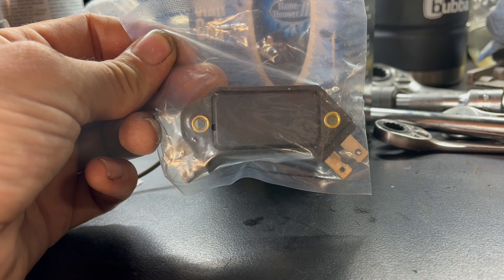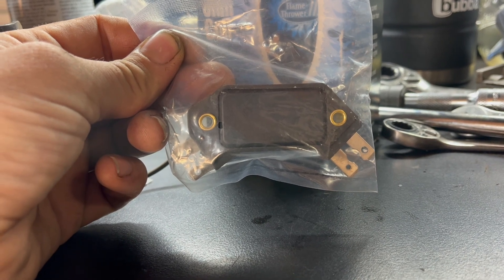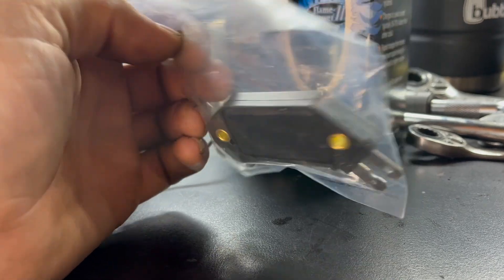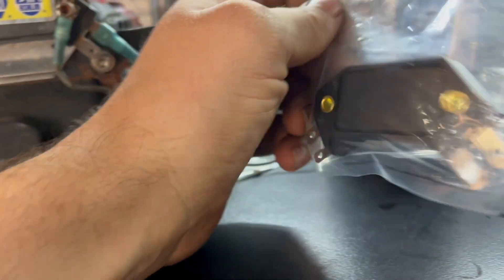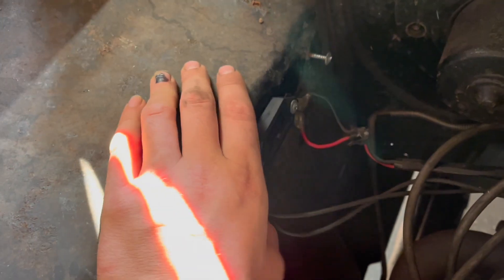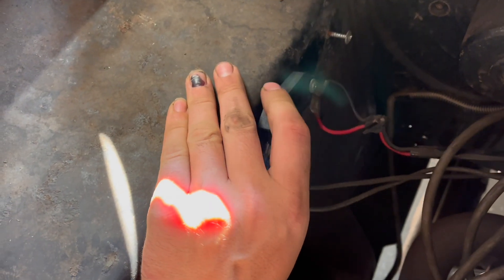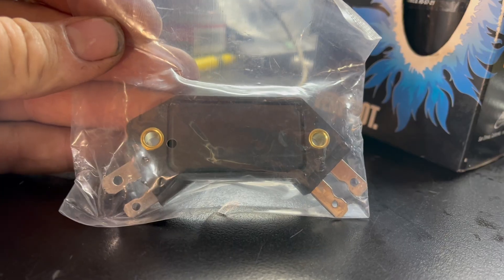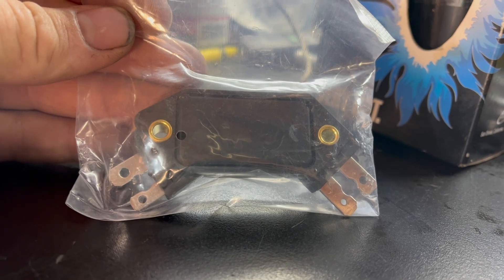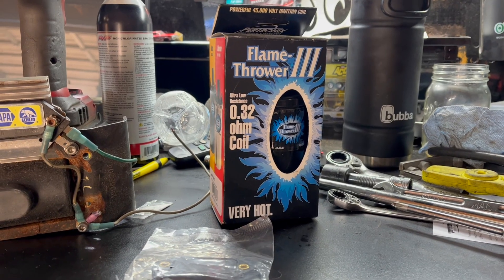Just like the factory Chrysler electronic ignition module, the HEI module is case grounded. This is accomplished through the mounting screws, so it's of utmost importance that they are fitted correctly and tight. I really just don't understand why those Chrysler modules keep dying — it makes no sense. Those letters H-E-I stand for High Energy Ignition. It's called this for pretty obvious reasons.